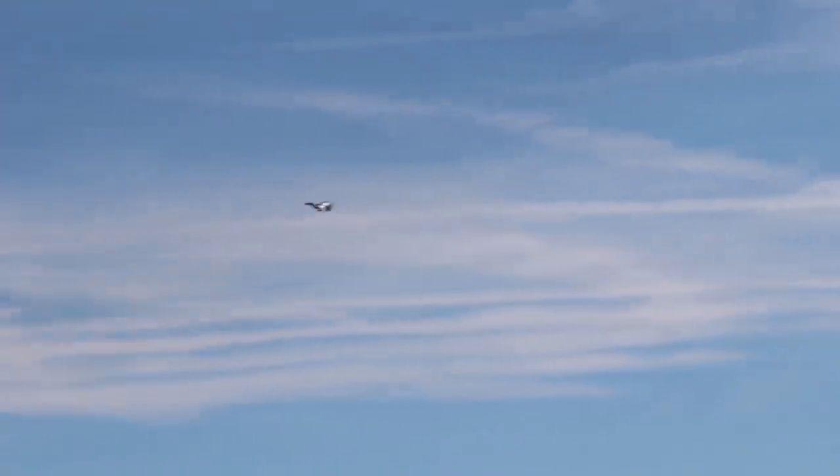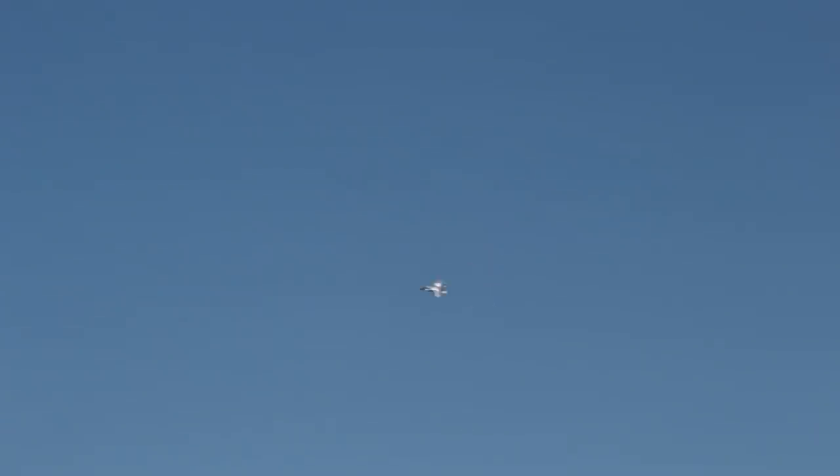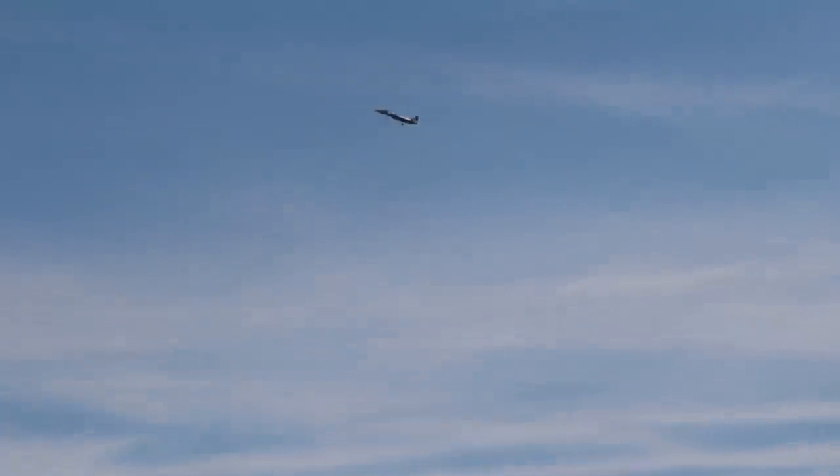Abby here is our camera woman for the day as always, and it's very bright and sunny so bear with her as she does her best to get some good shots of this beautiful jet. This thing flies perfectly and with this battery I have in here the CG on it is just amazing. Look how smooth that is with AS3X flight stabilization on board, but I have Safe turned off so I can do stuff like this.